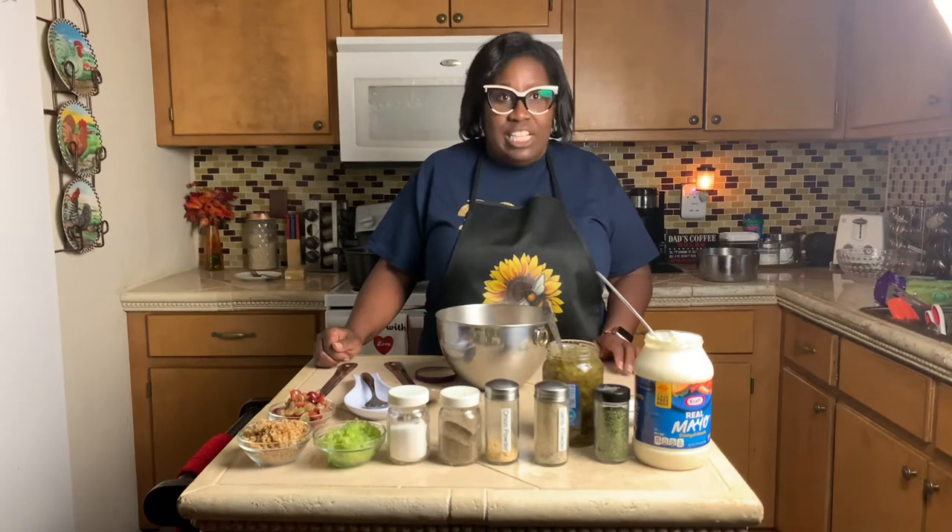Hi guys, this is Mary Kameneta from Kind Country Living. I hope each one of you have had a great week and happy Sunday to all. Today we're going to do a simple recipe, but it's a recipe that a lot of people have asked me for. And a lot of people always, when we have stuff, want me to bring chicken salad.